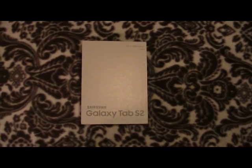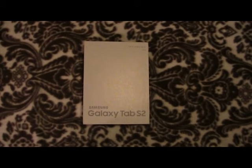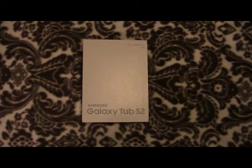What we're going to do now with this tablet is a quick unboxing and a quick setup. Right now I'm at my mom's house, it's during the nighttime, so let's get to it.